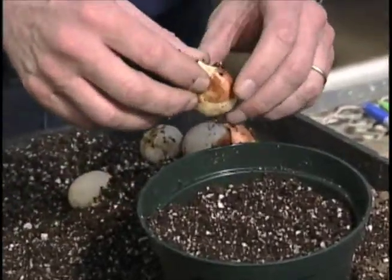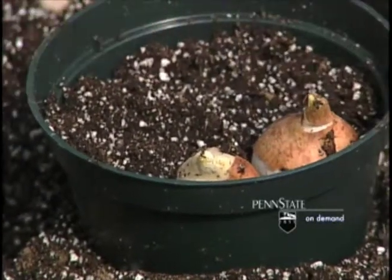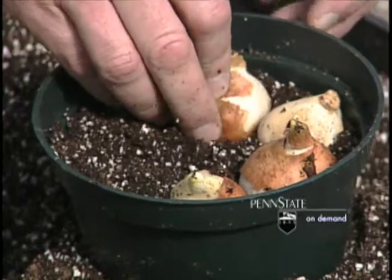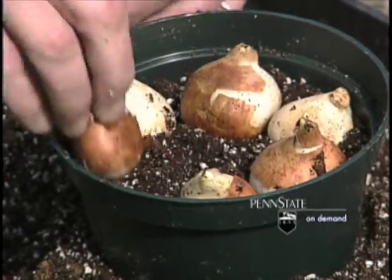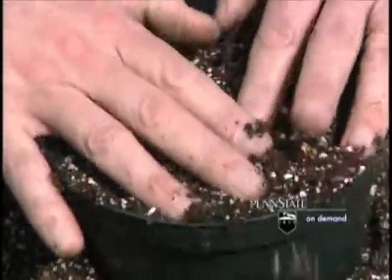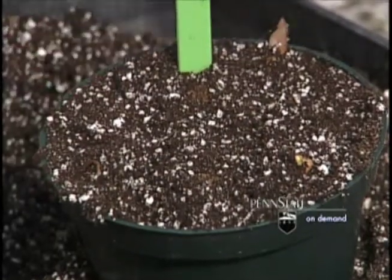We'll take the tulip bulbs flat side out toward the side of the pot. We are going to put as many tulip bulbs as will fit in the pot. This six inch pot will take about six or seven tulip bulbs. We'll simply set them in, add one to the center, cover it, pat the media down, water the pot, label it, and we're ready.